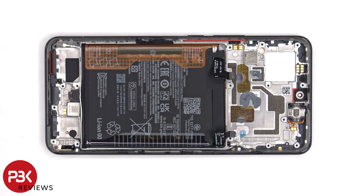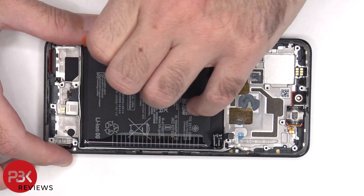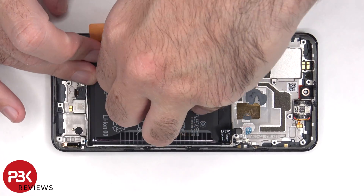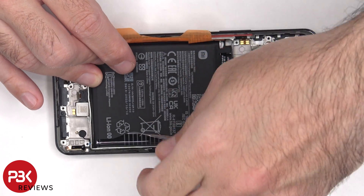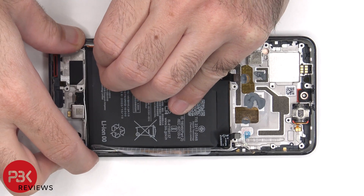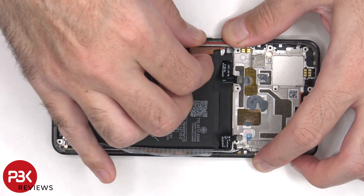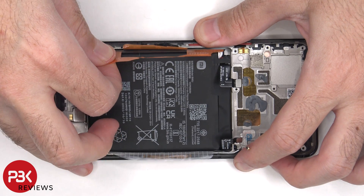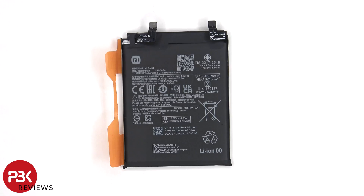To remove the battery, there are pull tabs provided to help us pry it off. Here's a better look at the 5000mAh battery.